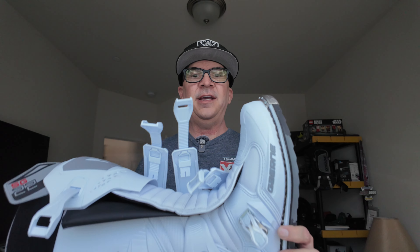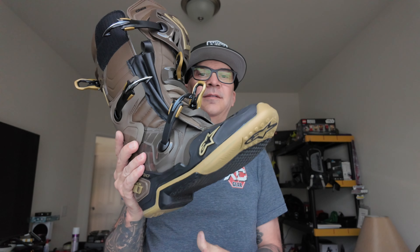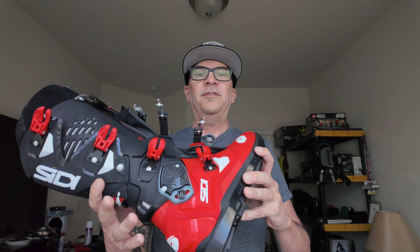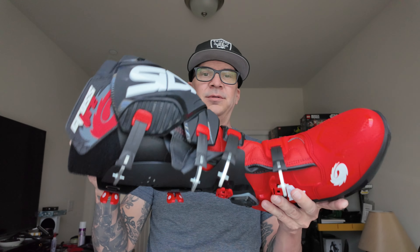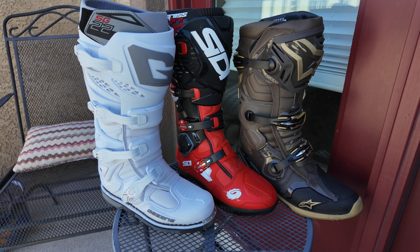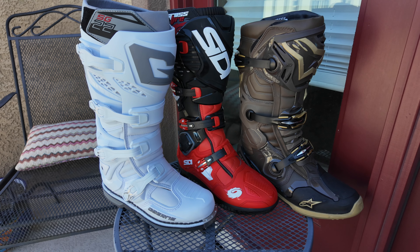What's up guys? So I broke my foot and I was wearing Tech 7s, and I wanted to get some new boots — some top shelf, premium brand boots. I ordered some Gaernes, these are the SG22s. Pretty rad boot. And I ordered some Tech 10s, Alpine Stars Tech 10s. Pretty rad boot. And then I ordered some CDG Crossfire 3s, which are also pretty rad boots. These were the three options I was interested in, and I'll go over a little breakdown of each one and tell you what I like and don't like about them.